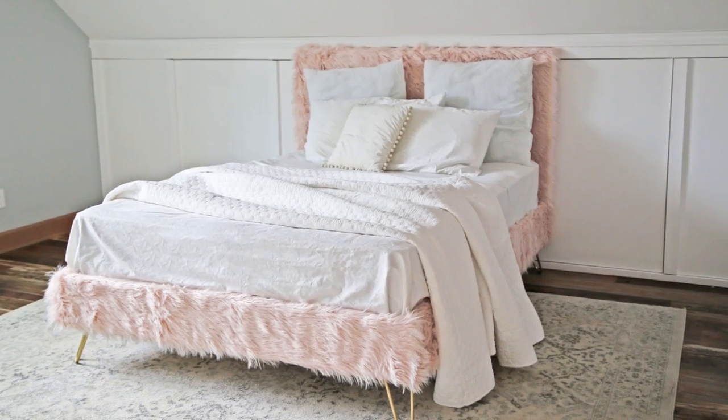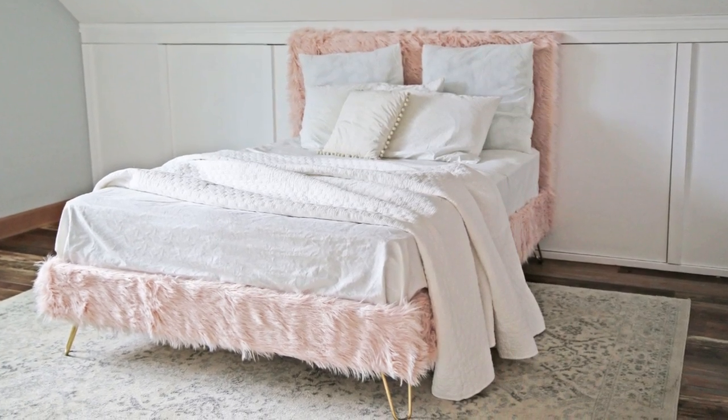We're back at Grace's room. Last week we tackled a fur bed for her, and it got us all excited to tackle the rest of the projects in this room. Unfortunately, this room does not have a closet system — it's more of an attic bonus room.